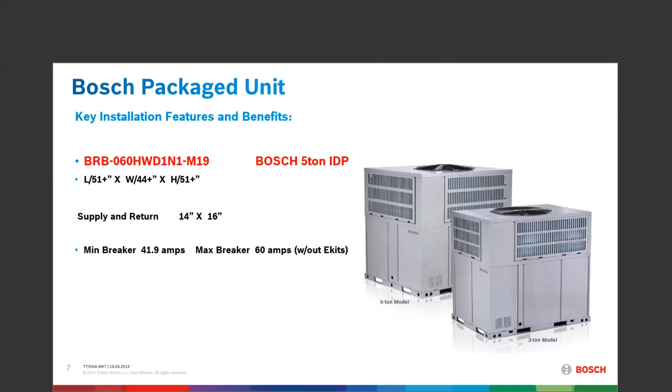A question came up the other day about a retrofit install. When taking away a gas pack unit and putting in this heat pump, remember the gas pack used gas for heat. So you'll probably want to look at an upgrade of the electrical panel and the disconnect if you're going to install heat strips. If you're not using heat strips, the breaker from the original unit might be the same and work for the new install. Make sure about that when doing a retrofit changeover from a gas pack.